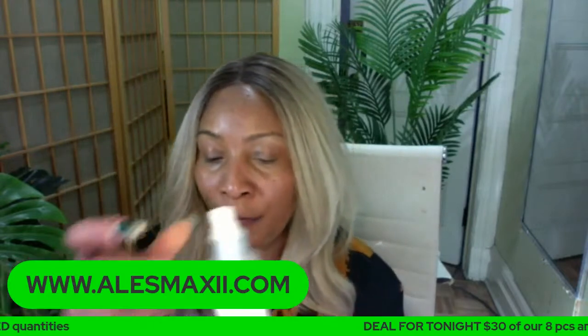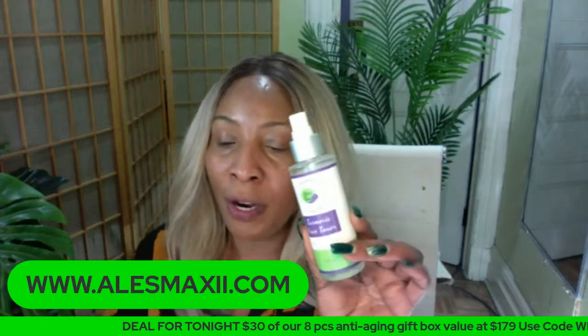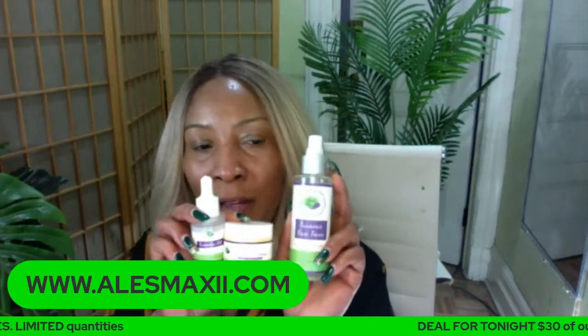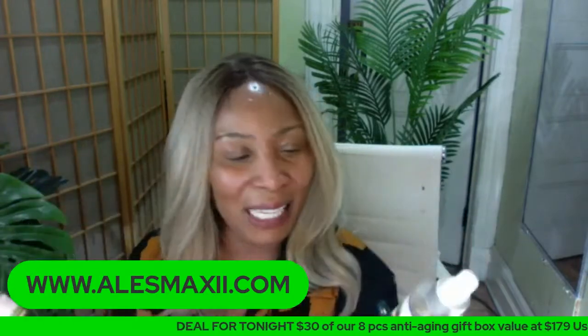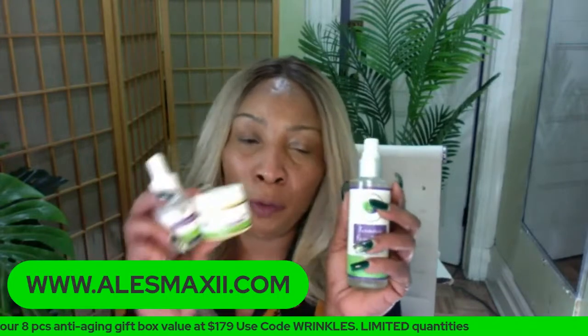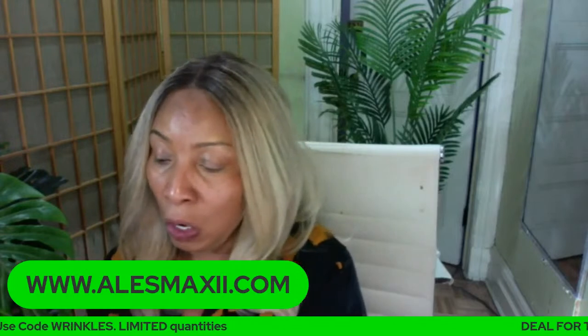We still have a few of the toners to go around if someone is interested. We also have a few more of the turmeric facial cream and a few more of the turmeric oil. Tonight, we're going to make a bundle of the three for you all if you're interested — the turmeric toner, the turmeric cream, and the turmeric oil. That's all we have left from the turmeric set and then it's all gone.